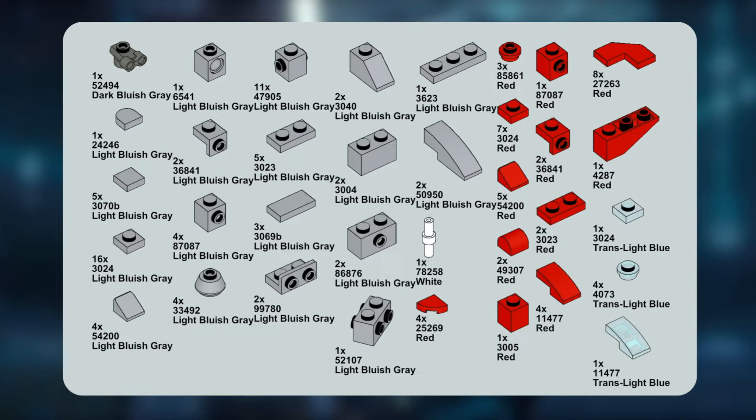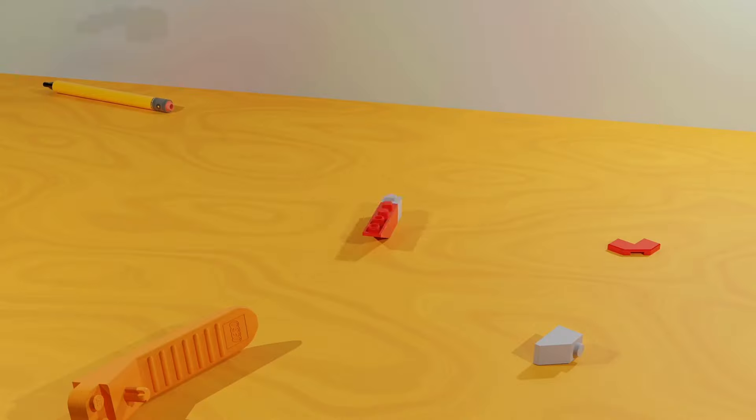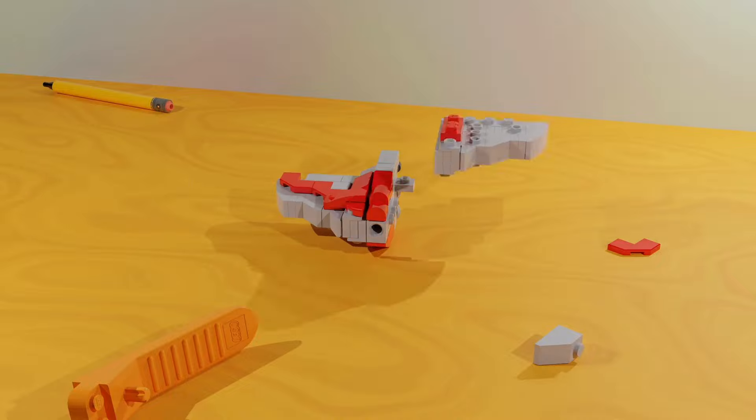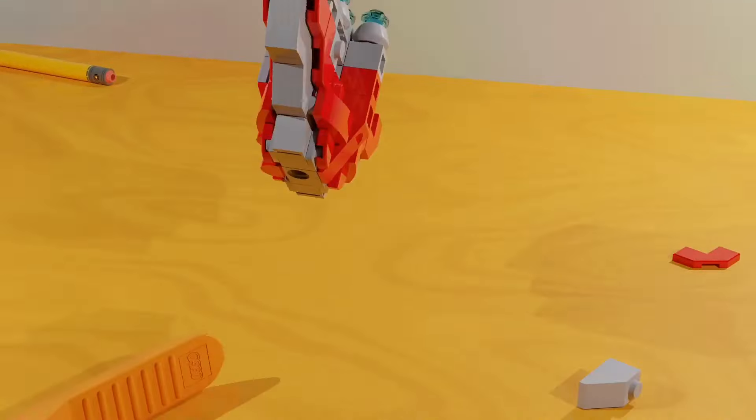I used 116 pieces to create this model. Let's see how it's built, and let's see if we can make it move.